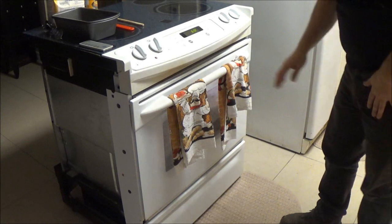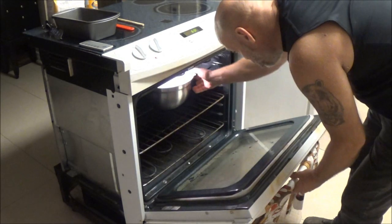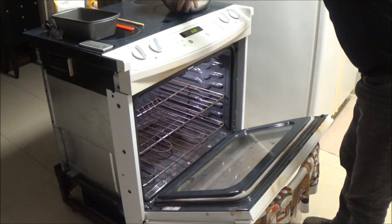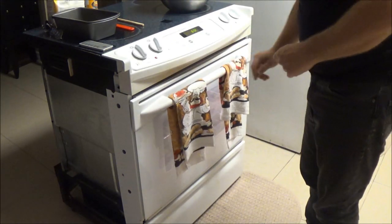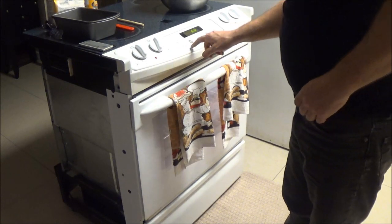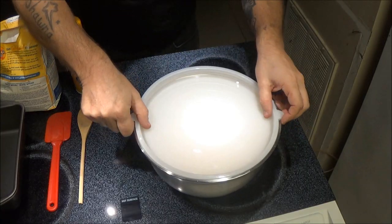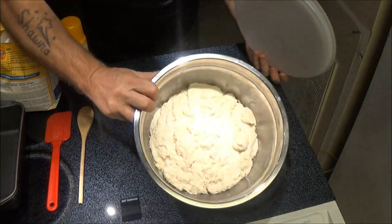Okay, it's been 90 minutes. We're going to take this out of the oven. Now this should have doubled in size — and it did.